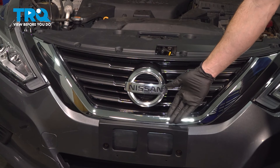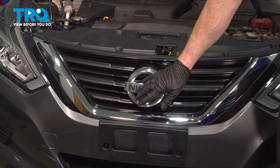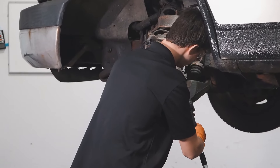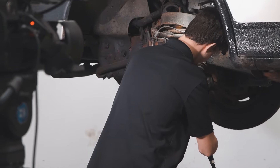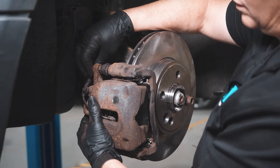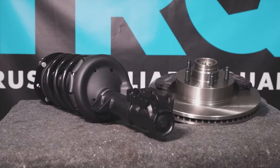Okay, we've got our vehicle back together. At this point, go ahead and close the hood, take your vehicle for a road test, and listen for funny noises. Aside from that, thanks for watching. When only the best will do, demand TRQ — the only company that lets you view before you do. TRQ is committed to offering the highest quality aftermarket auto parts that are engineered with peace of mind. Thanks for using and viewing with TRQ.